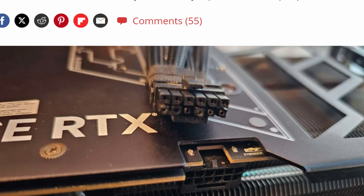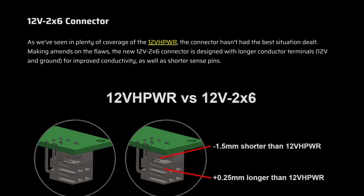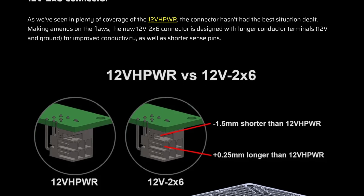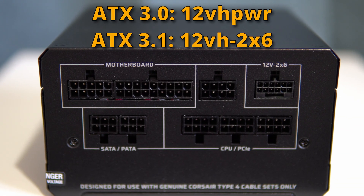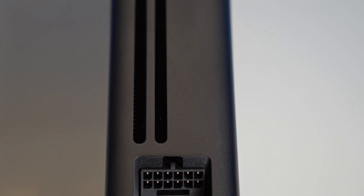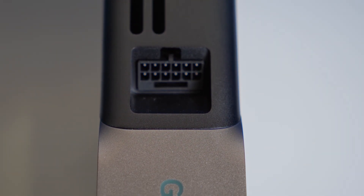That was a big benefit of ATX 3.0, but then with the 40 series, melting stories started popping up all over the internet. User error was initially blamed — people weren't plugging the connector all the way in, and even a tiny gap between the connector and the graphics card could cause melting. So the ATX 3.1 standard was rolled out, which redesigned the connector on the female side to have shorter sensing pins and longer conductors. This helped when cables weren't fully plugged in. Nvidia's RTX 50 series higher-end cards are 12VHPWR 12V-2x6 compatible in accordance with the ATX 3.1 spec.